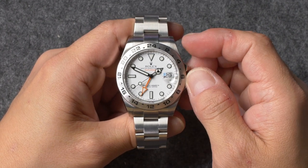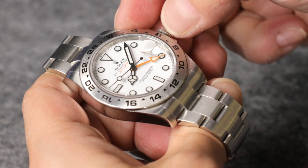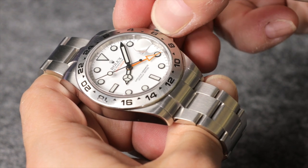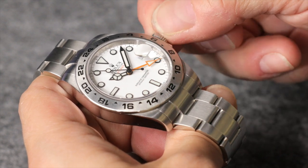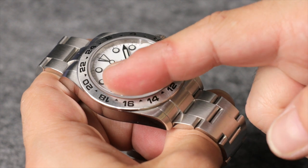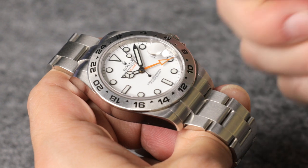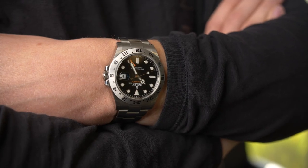However, if you want to use your Explorer 2 as a GMT watch, simply set your 24-hour hand to your secondary time zone and then adjust the 12-hour hand either forwards or backwards the appropriate number of hours until it displays the time in your current location. You can then read your local time using the standard 12-hour hand and the indexes on the dial, while your time in your secondary location is indicated by the 24-hour hand's position against the corresponding scale on your watch's bezel.